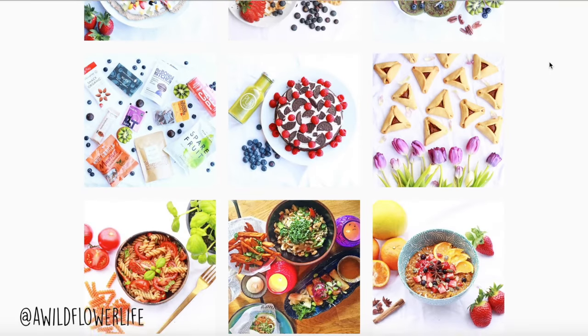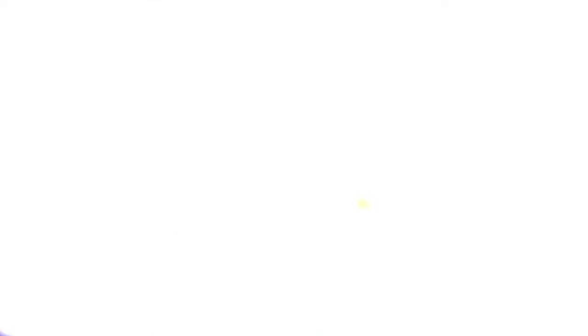That's why overnight oats are perfect. If you want to see them, just keep on watching. Also, don't forget to tag me if you make any of these recipes and post them on Instagram, because I will feature one of you every single video. Don't forget to follow me on Instagram and subscribe to my channel — I post every single week, sometimes multiple times a week. Then let's just jump right into the recipes!